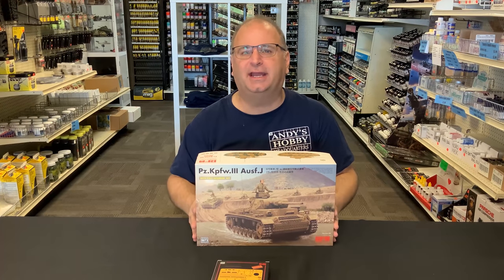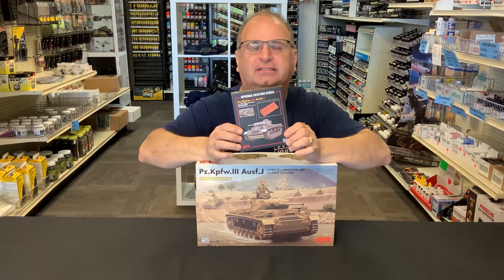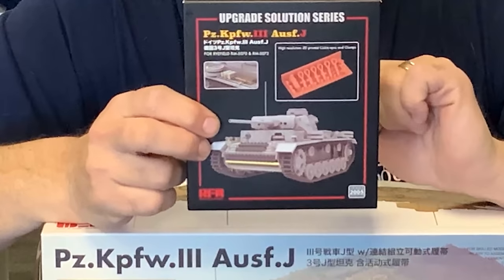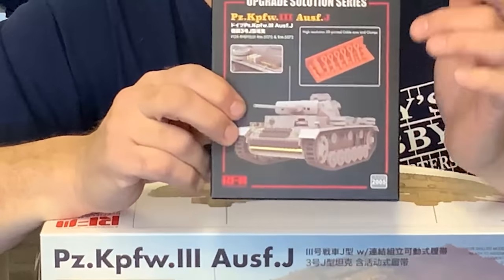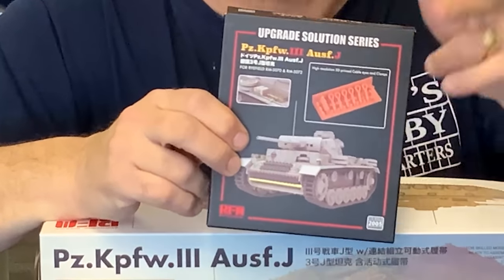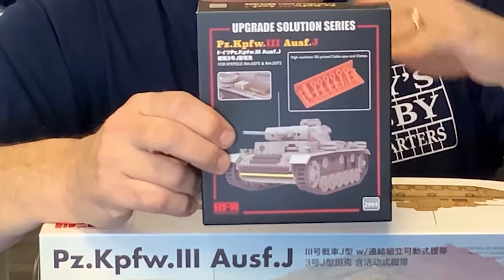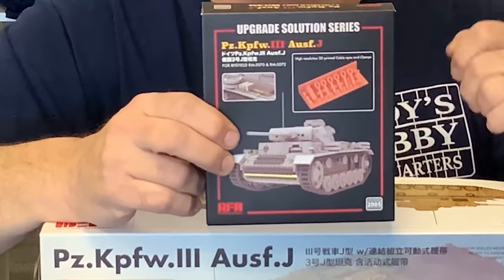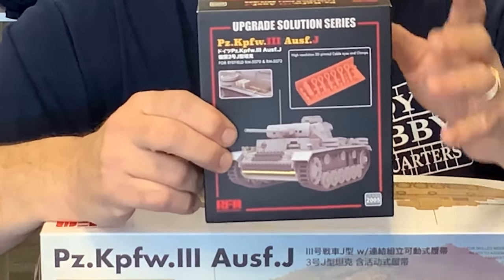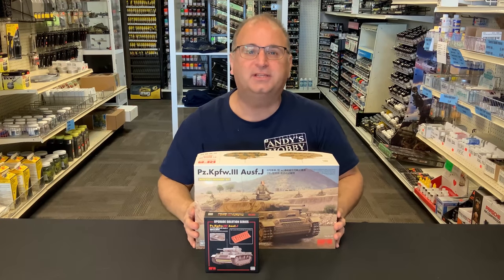There's a decent number of parts inside here because of the interior. And also, there is a new aftermarket set available from Ryfield Model — some extra photo etch, plus some new high-resolution 3D parts that they're including as well. Really nice looking stuff. You'll see it more and more in their kits. Both of these are available on our website and our store, andyshhq.com.